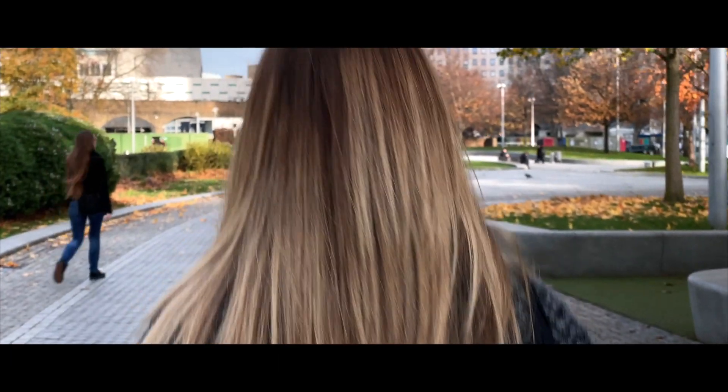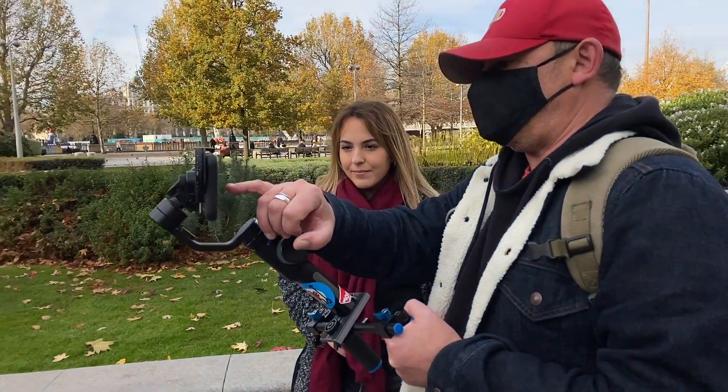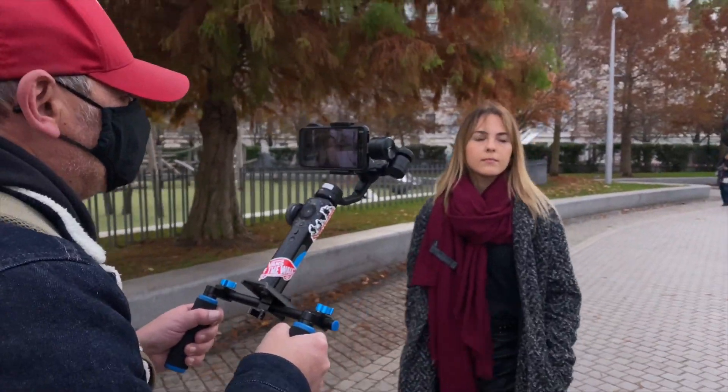Hi, my name's Cassius Rayner and I'm a filmmaker and iPhone cinematographer. Today's video is all about using a gimbal and Filmic Pro — how do we get those fantastic professional looking tracking shots and smooth shots when we're out on location? So let's dive straight in.